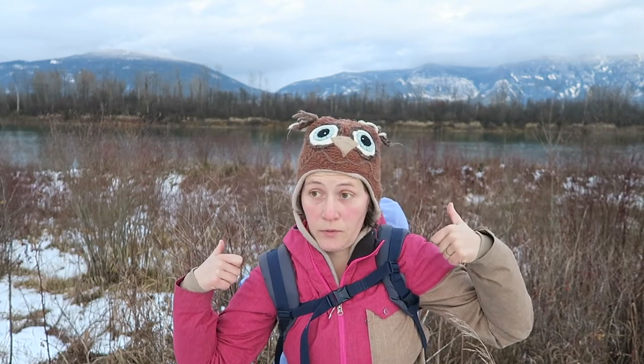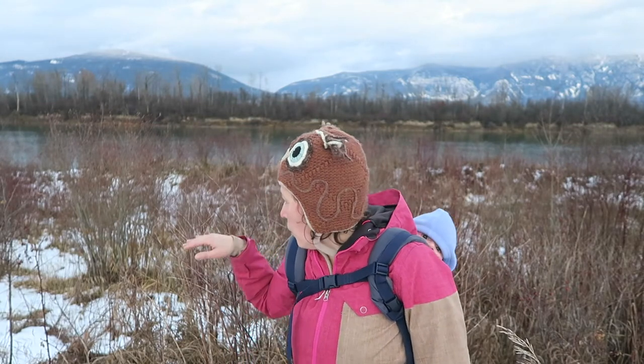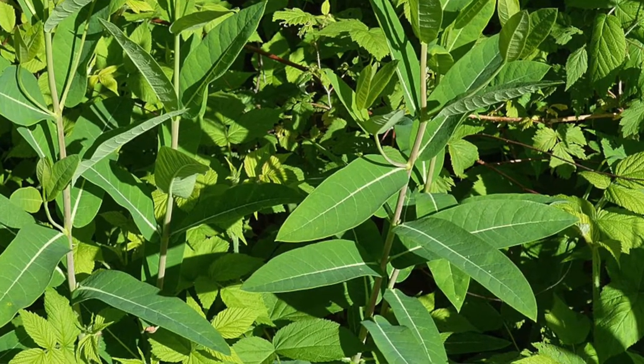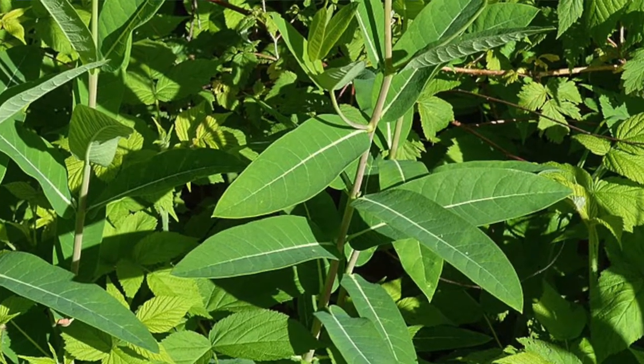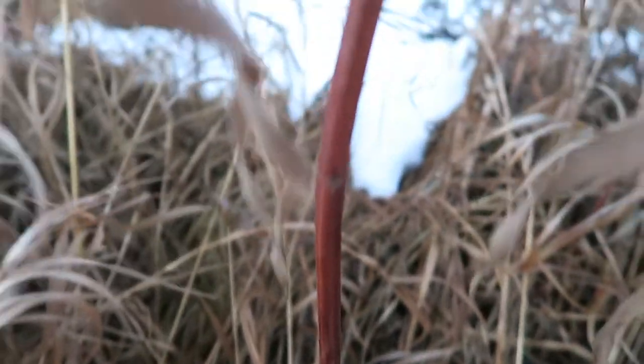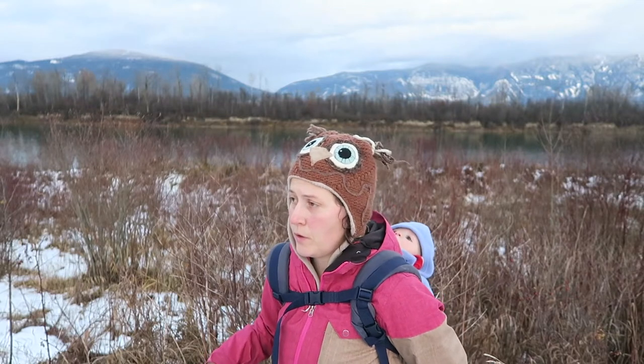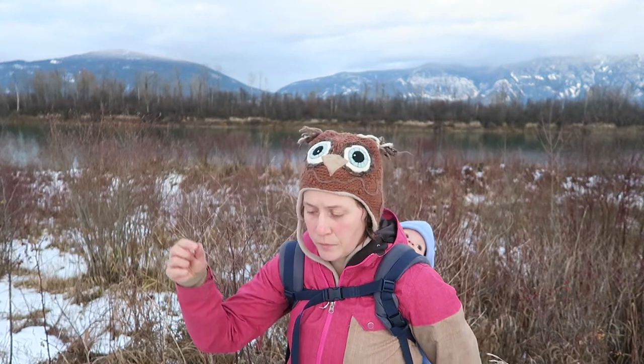So let's talk a little bit about IDing this wonderful plant. It likes to grow in open, moist areas — along stream banks (you'll notice I'm right in front of a river), but also roadsides and forest edges. It's up to one meter tall, leaves are five to eleven centimeters long, lance-shaped with fairly strong veins, and they grow in an opposite pattern along the stem. It also has reddish stems and will have white or green flowers growing in bunches at the top, with a little bit of branching at the top.